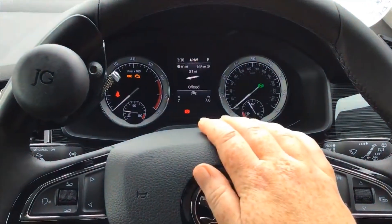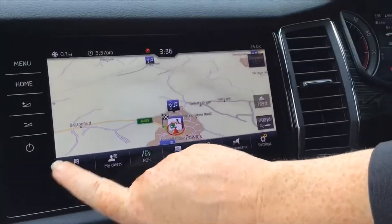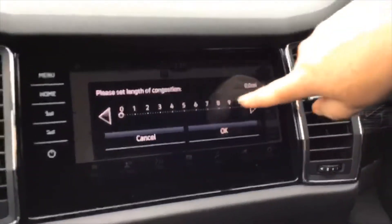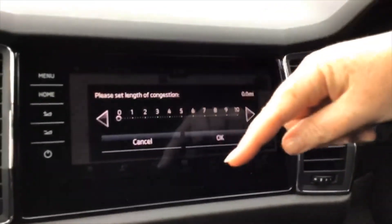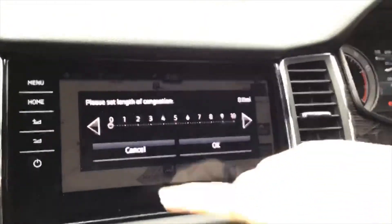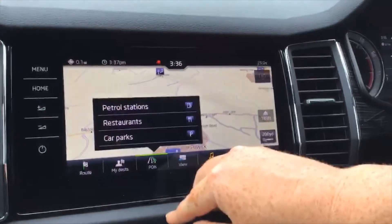Once you've selected your route it comes up in your eye line telling you which way to go, what time you'll arrive, and how many miles you have left. A handy feature: once your route is set, go into congestion ahead and you can set a 10-mile check for any traffic jams, which will redirect you off the route and back on again so you don't have to sit in traffic.